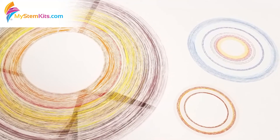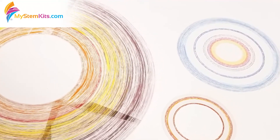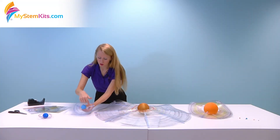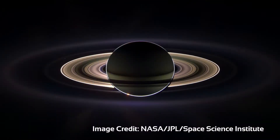More than that, the rings themselves, in addition to being built to scale, actually show each of the different ring bands. So anytime there is a gap or a break in the rings that we have printed, there is actually one in the solar system.